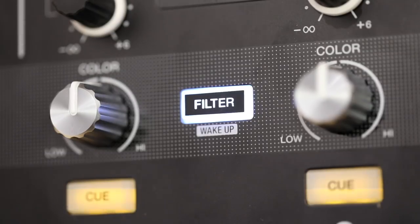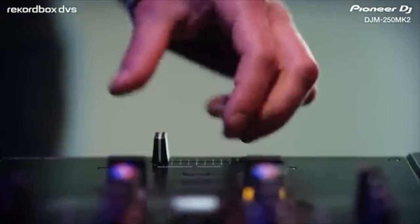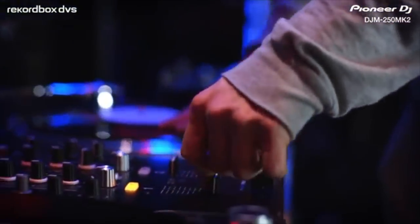As mentioned, this is Rekordbox DVS enabled, so you can plug in a pair of turntables and scratch with timecode vinyl, or plug in a pair of CDJs and spin with timecode CDs. Lots of pro features crammed into this pint-sized entry-level mixer from Pioneer DJ.